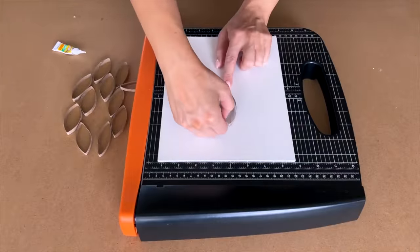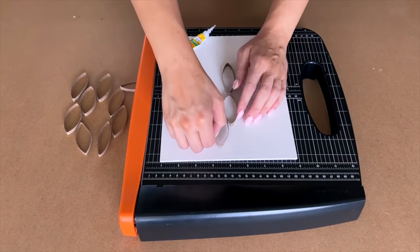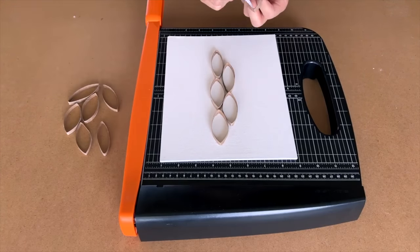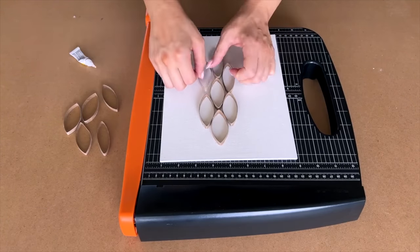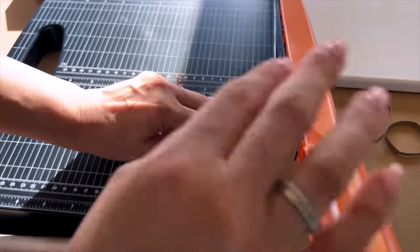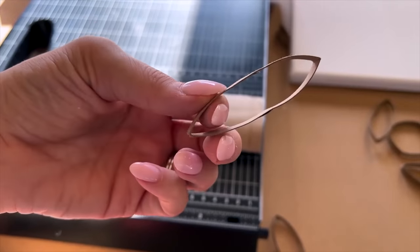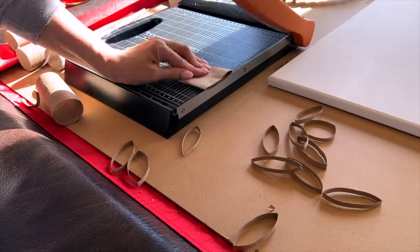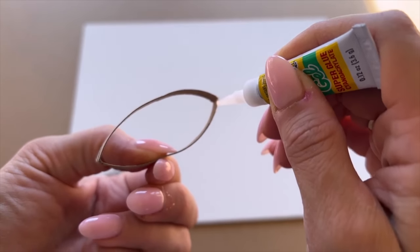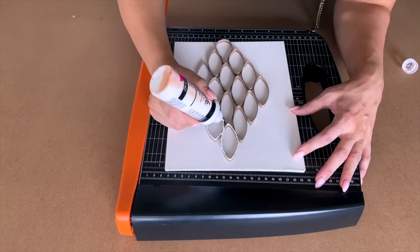Let's get started with the first DIY — a little recycle project using paper towel rolls or toilet paper rolls. You can cut them with scissors or use a paper cutter like I did here to cut small, approximately quarter-inch thick slices of your cardboard tubes. I collected a whole bunch in order to do this project. For the first project, I took a canvas board from Dollar Tree, squished the tube to make it more elongated like an oval shape, and super glued these onto the canvas creating a pattern.